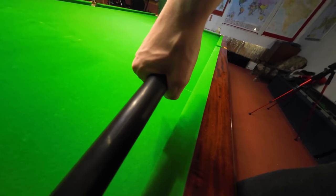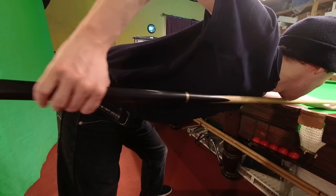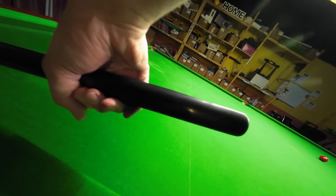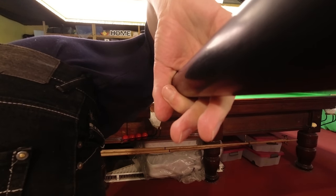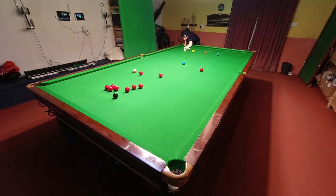Ideally you want to grip the cue like this. You can hold it as firmly as you want with your thumb and forefinger, because this part of your hand still allows the cue to move backwards and forwards smoothly. But your other three fingers need to remain a lot looser as you pull the cue back, and then tighten up again on the way through. With a grip like this you can hold the cue as loose or as tight as you want. Obviously you can still over or under do it, but it's very difficult to get wrong.